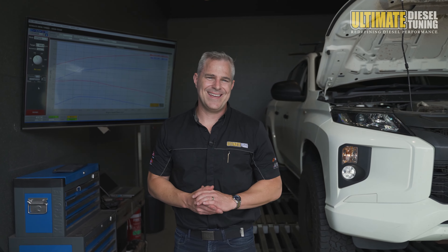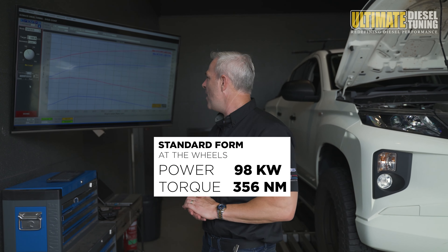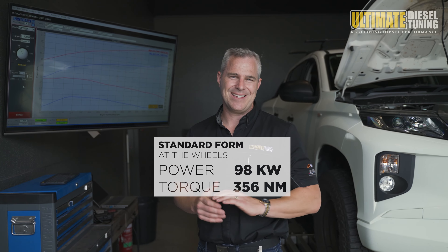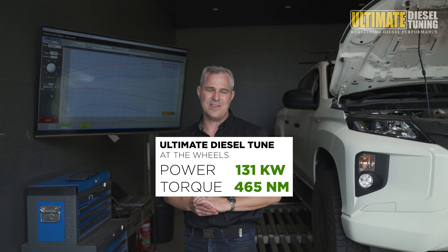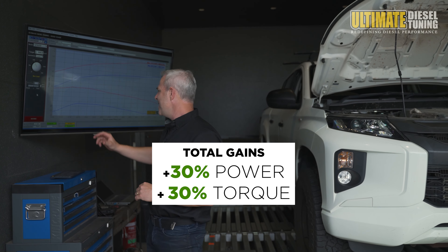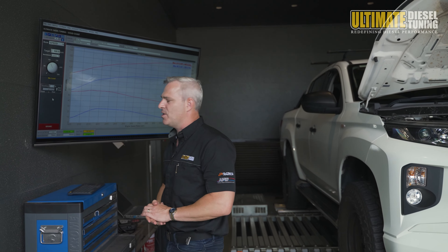We've now completed the custom dyno tune on the MR Triton. Let's have a look at the results. When the Triton ran up on the dyno in standard form, it had 98 kilowatts of power and 356 Nm of torque. After we completed the custom dyno tune, it went to 131 kilowatts of power and 465 Nm of torque. This was over a 30% gain in both power and torque, and will really be noticeable down below 2200 rpm, because you can see this gain in torque from 1900 right through to 2200 rpm.